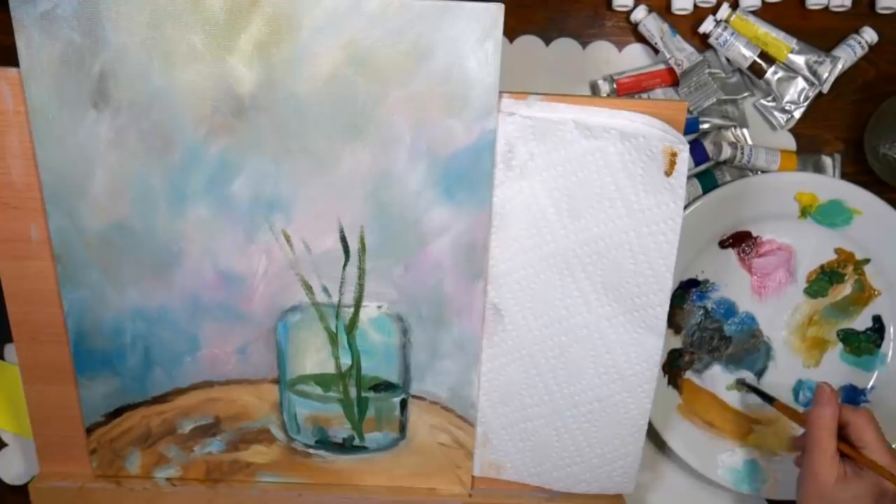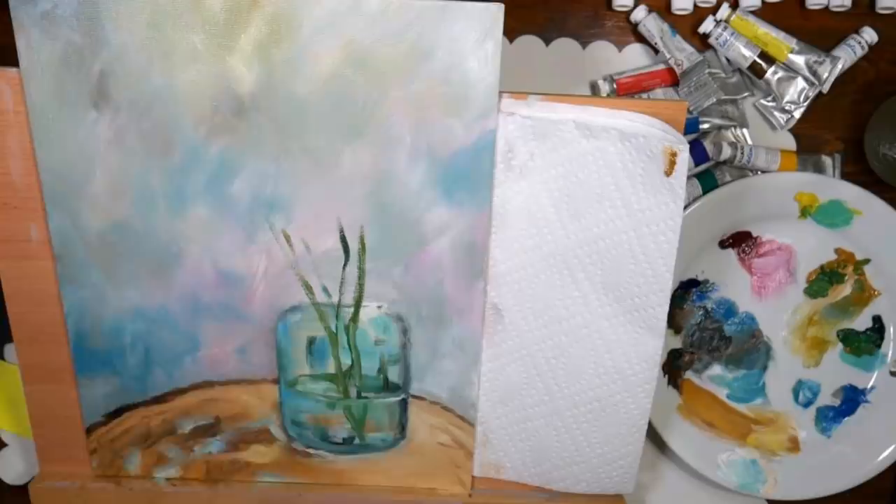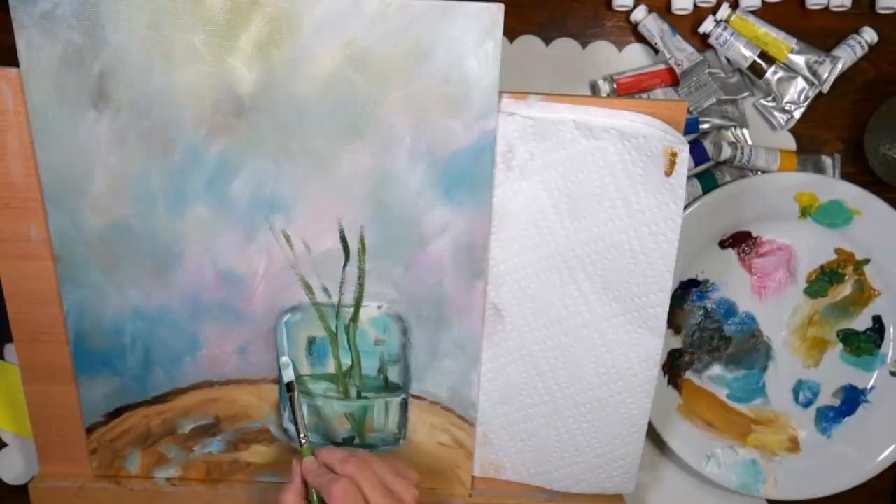I'm not sure if my waterline looks a little funky, or if it's just the angle I'm filming at because I have my work on an easel. The final picture didn't look off, so I can't remember if I adjusted that or if it was just the angle I was painting from. I love these thick oily passages of color — that's really what I was going for.